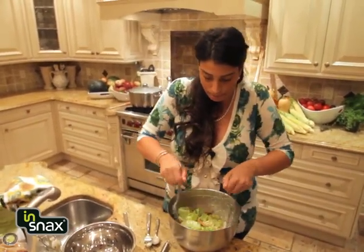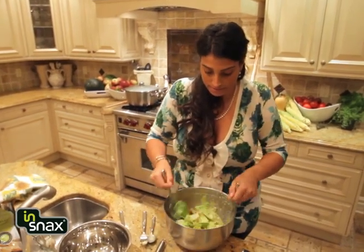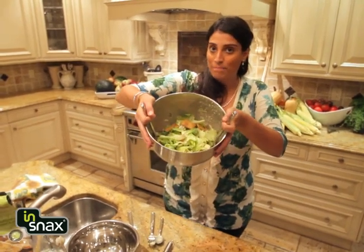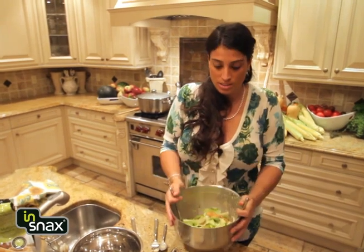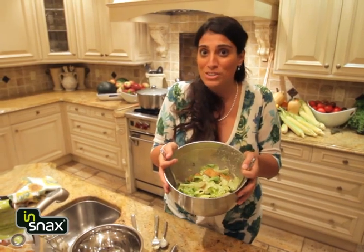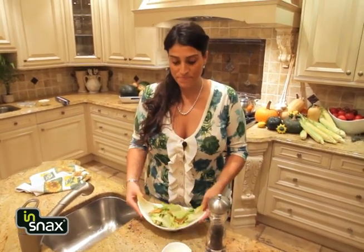Stir them up and you're ready to plate. Can it get better than that? All natural, no artificial ingredients — it really smells good. Enjoy it, let's get it on the plate.